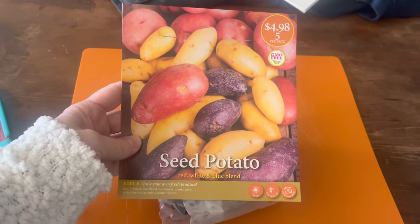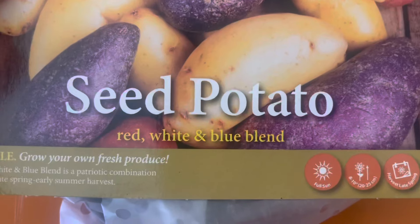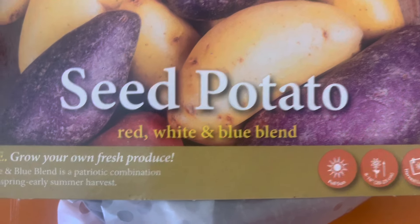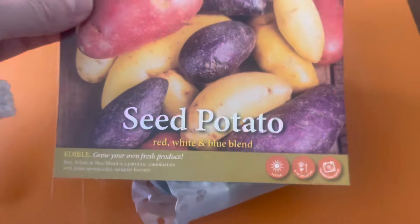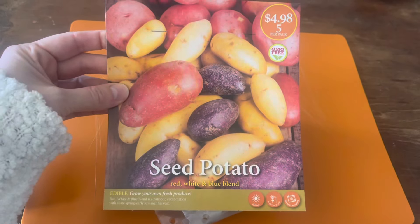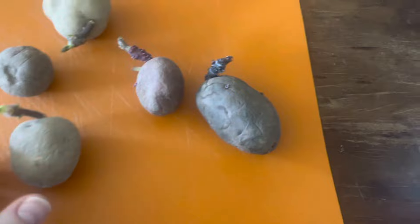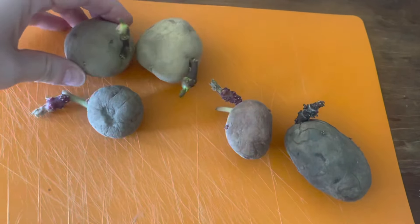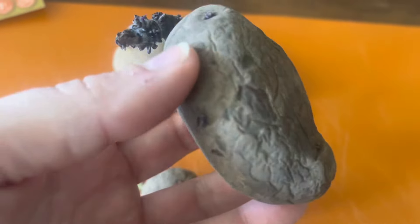We're getting ready to start some potatoes. I got this pack from Lowe's — seed potatoes, red, white, and blue blend. We're going to open these up, see what we have, and then decide how we want to divide them up. This particular bag comes with two white potatoes, two red potatoes, and one blue potato.